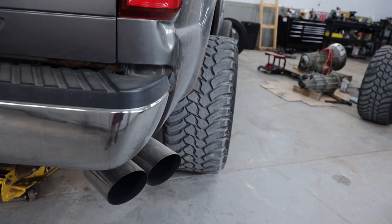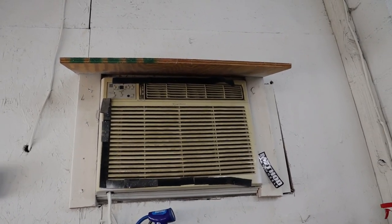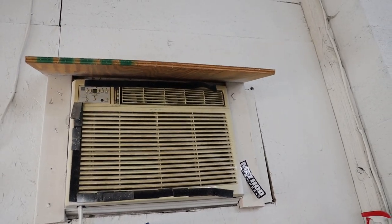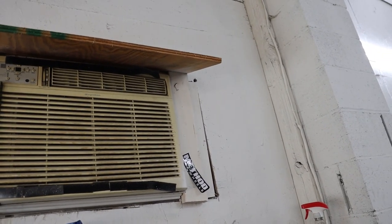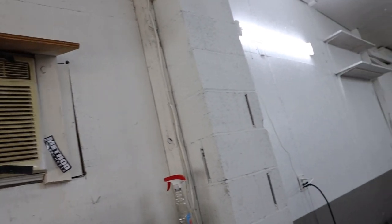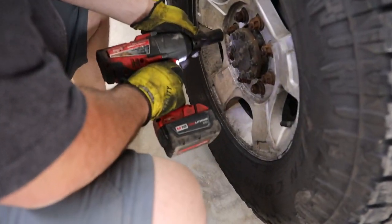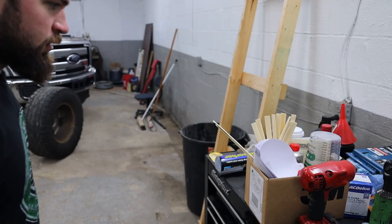We do have this random wall window unit AC in the shop wall. What you see is how it was when we got it — what you see is what you get — and it works. There's cold air blowing out of there, so that's tight.